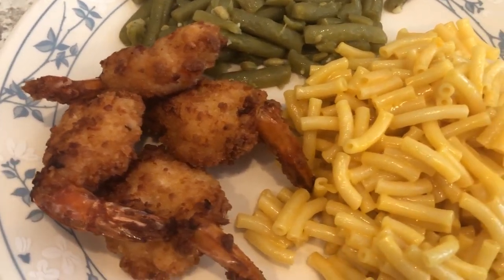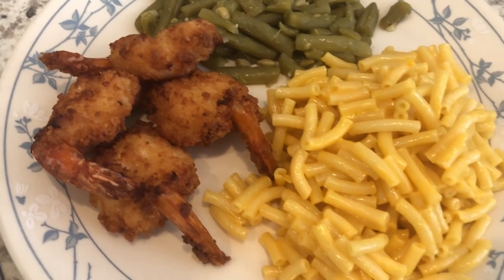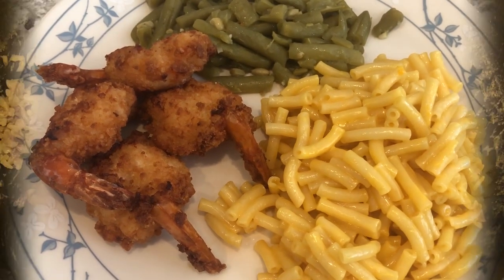I've gotten panko breaded shrimp from Kroger — their brand — and I did not like it at all. The Costco version is really good. I'm serving it with some plain Kraft macaroni and cheese and some green beans on the side. So this is what we are having for dinner tonight, and we will see y'all next time.